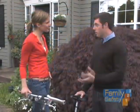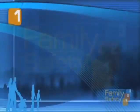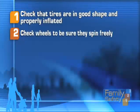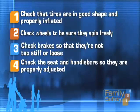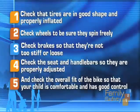So five-point safety check. Remember, even though we can teach our kids to do the bike safety check with us, it's our responsibility to make sure that the bike is secure and safe to ride. Number one: check that tires are in good shape and properly inflated. Number two: check wheels and be sure they spin freely. Number three: check brakes so they're not too stiff or too loose. Number four: check the seat and handlebars so they are properly adjusted. Number five: check the overall fit of the bike so that your child is comfortable and has good control.